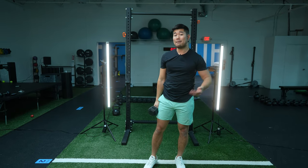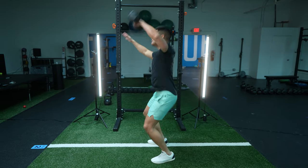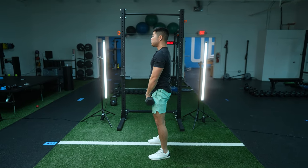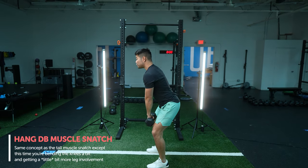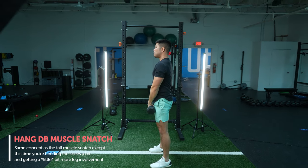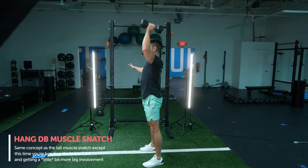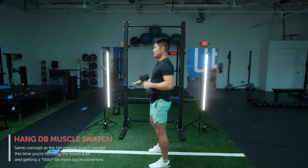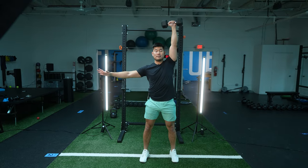Now the next step: slowly introduce legs. We're not gonna go from here to suddenly power snatching. We're gonna just introduce a little bit more of a dip. So all you're gonna do is hinge back just slightly, and then from here, you're gonna drive into the floor and finish through with that muscle snatch. We're entering into what's called a hang muscle snatch. So you're right here — push, and stand up tall.